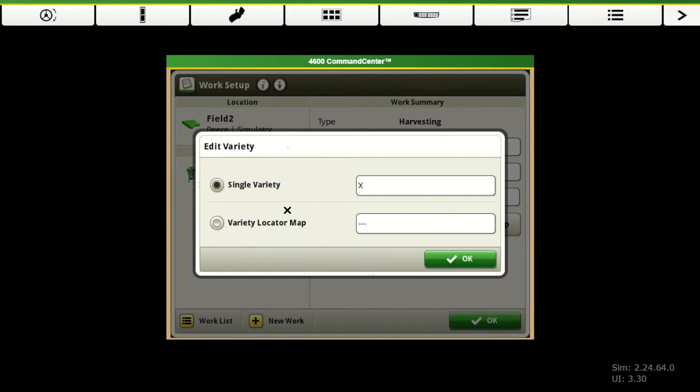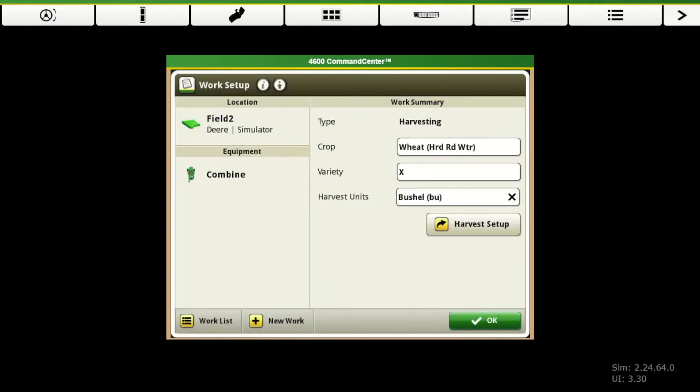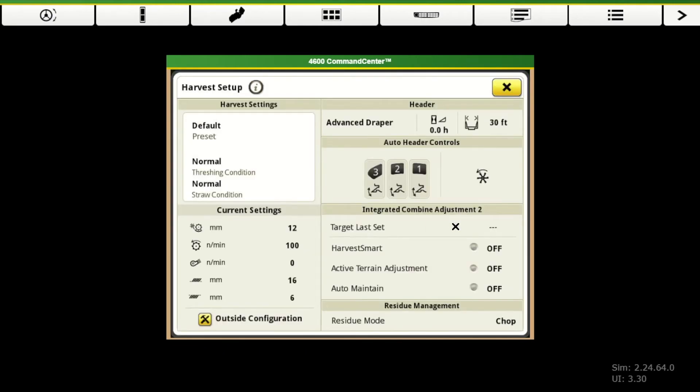A lot of the basics of a Gen 4 and a 2630 are the same — it's just a few different button pushes. For this example, we're going to choose a single variety. As far as our documentation to get it to paint, we need to have these filled out. With the 2630, it's easy to miss some things and then it doesn't paint for you. The Gen 4s are a whole lot easier to get everything filled out as far as the required information. From this page, I'm going to go straight into this harvest setup button, which takes us to all of our combine specific settings and puts it all on one page so it's easy to make sure everything's filled out correctly.